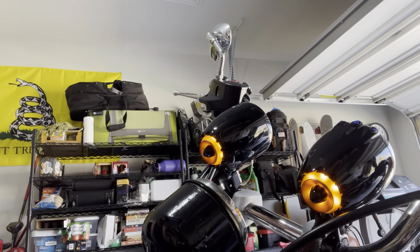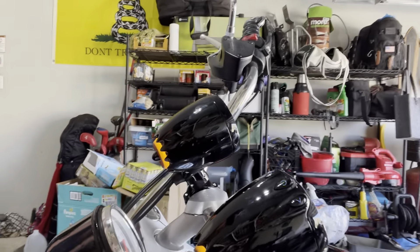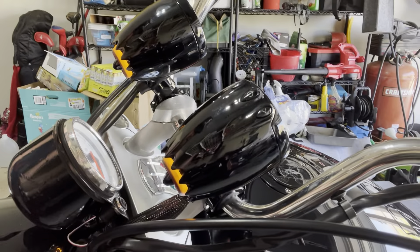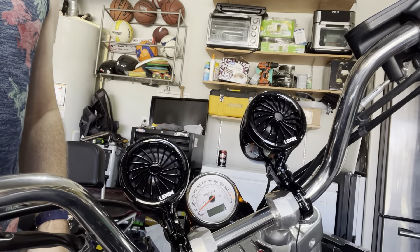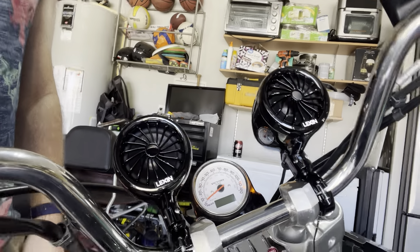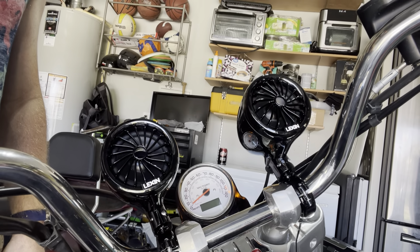They do have LED lights on the back. The left speaker is the main speaker — power, volume up, volume down. Good speakers, good quality. They have Lexan painted on the front.